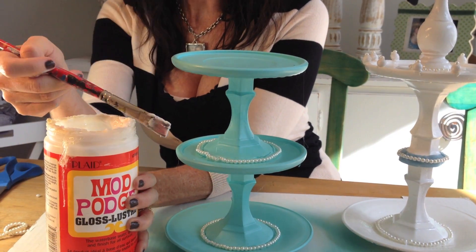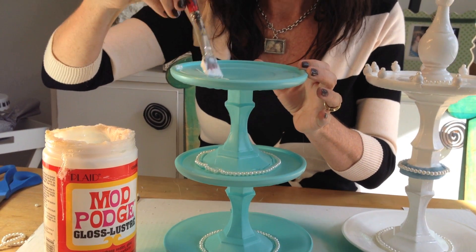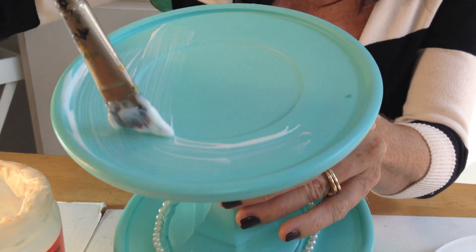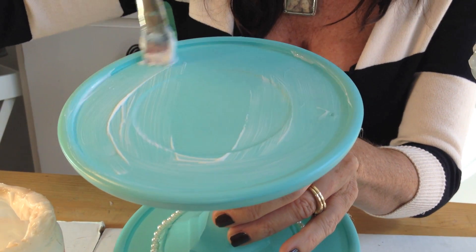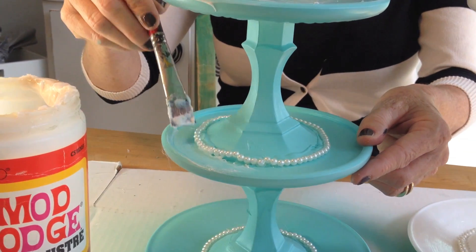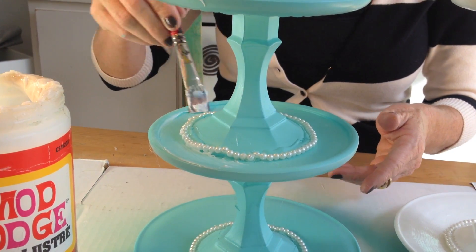Now you're going to take your Mod Podge and your paintbrush and paint the Mod Podge on. This is so your jewelry doesn't scratch the paint and so the paint doesn't end up on your jewelry. And it's okay with the pearls — because they're faux pearls, it's okay getting it on there. You don't need to cover them.